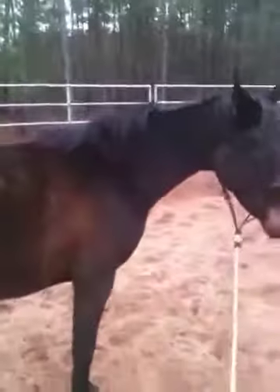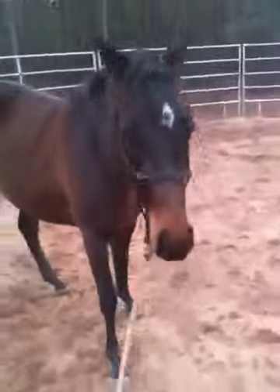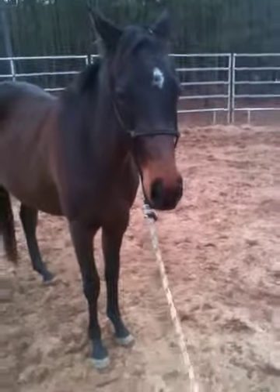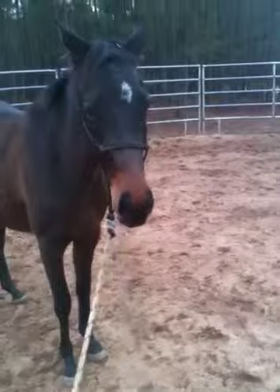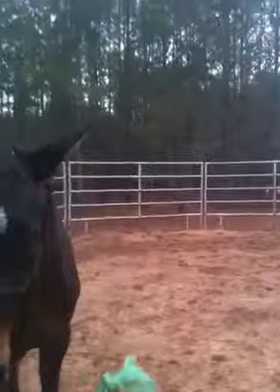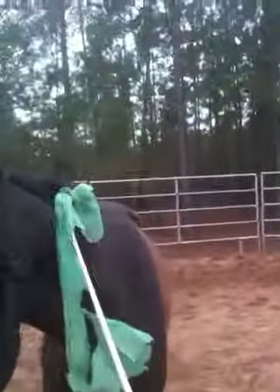The point with the flank rope is not to make them buck or to scare them or cause a big ruckus, but just to build on some trust and desensitization that we've done before. I don't always do it, but I do do it with horses that are a little bit flinchier and touchier and more likely to be reactive.